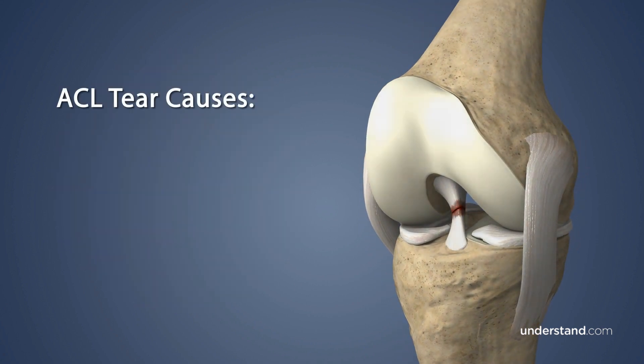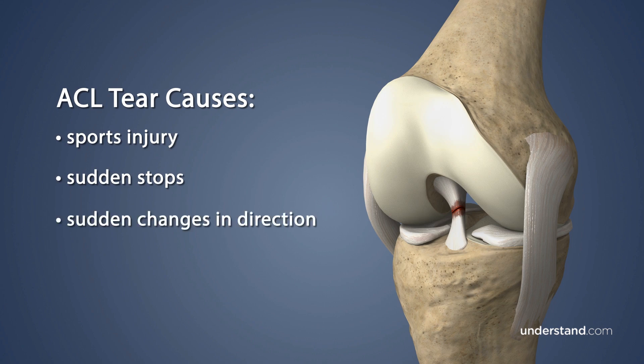A partial or complete ACL tear is a common injury that often occurs due to sports-related trauma or from activities that involve sudden stops and changes in direction, or forceful twisting or pivoting.